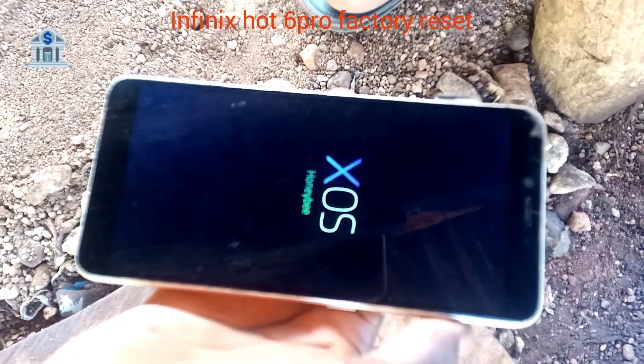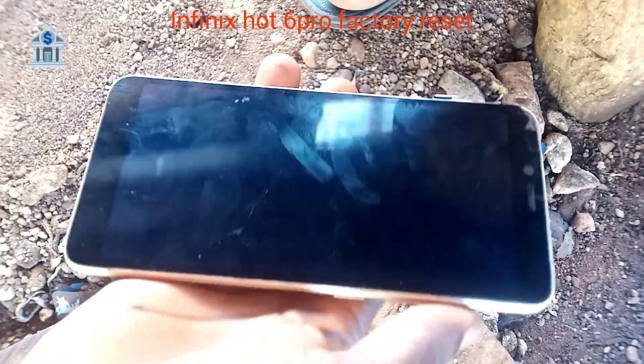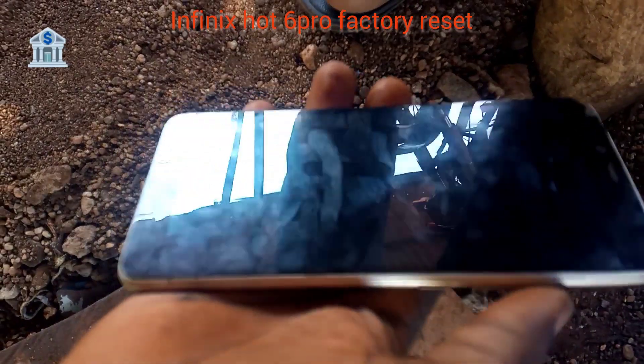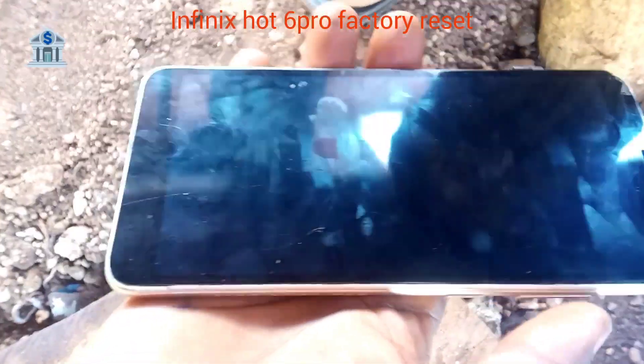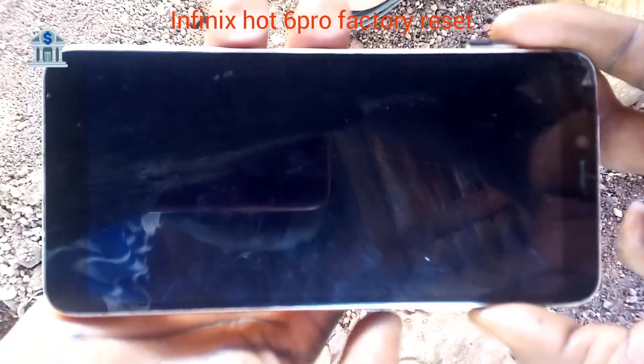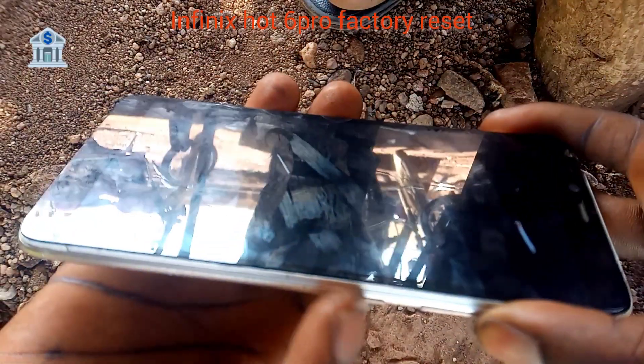After you shut down, press Volume Up plus Power Key — Volume Up plus Power Key. Don't forget to press Volume Up first before the Power Key, and hold it for some seconds.